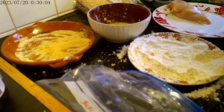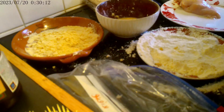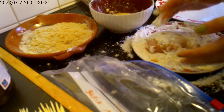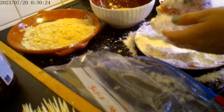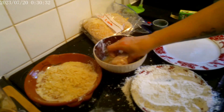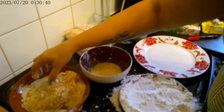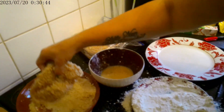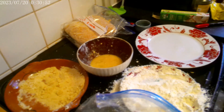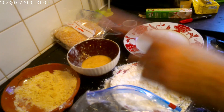Add some more breadcrumbs in here and coat the remaining pieces. I might do another one up to fill this bag properly — I'll do that off camera and bring you back after.